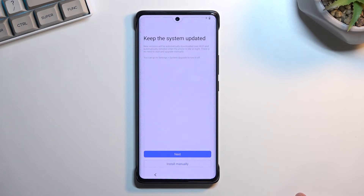Here we have the option to keep the system up-to-date with automatic system updates, which happen usually during the night. Or you can select manual updates, in which case you'll need to go to settings and check for updates yourself.